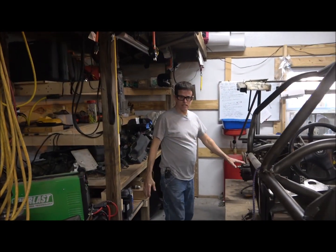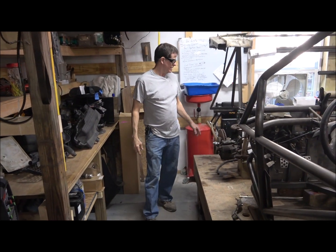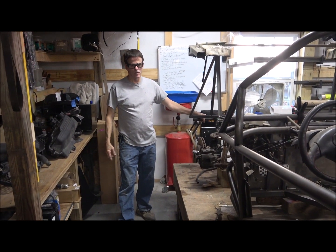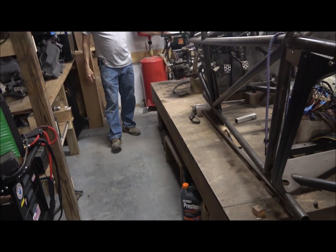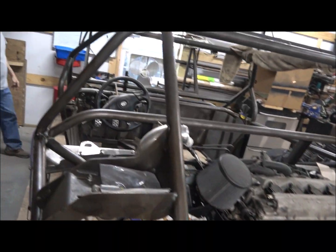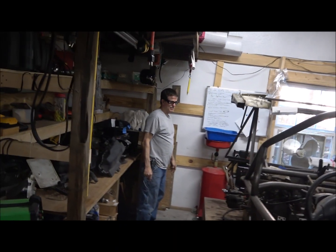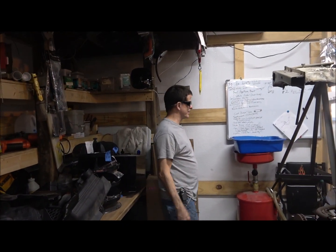This is the build table that was in the garage up front — I moved it back here after we built the garage. It's my ongoing street rail project. It's been about three and a half to four years working on this, but for the amount of time I work on it, it's coming along pretty good.